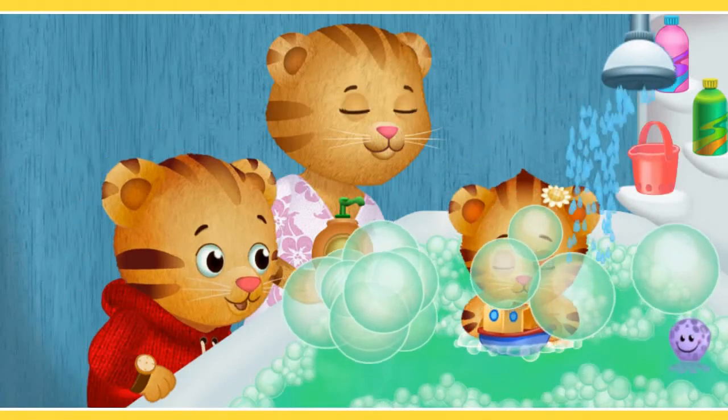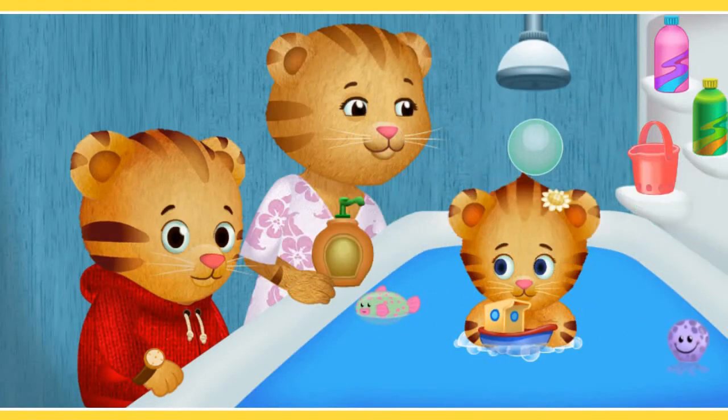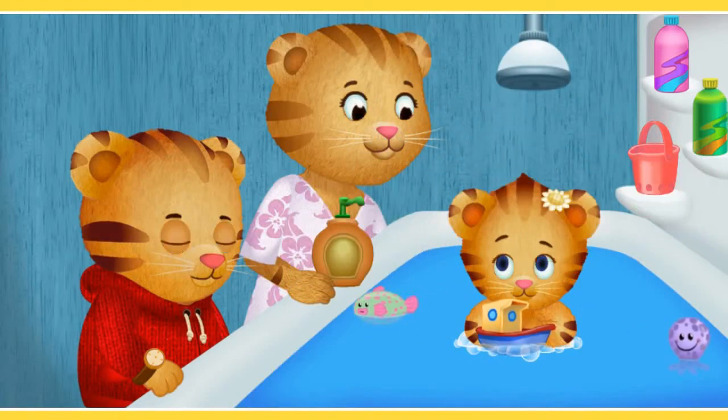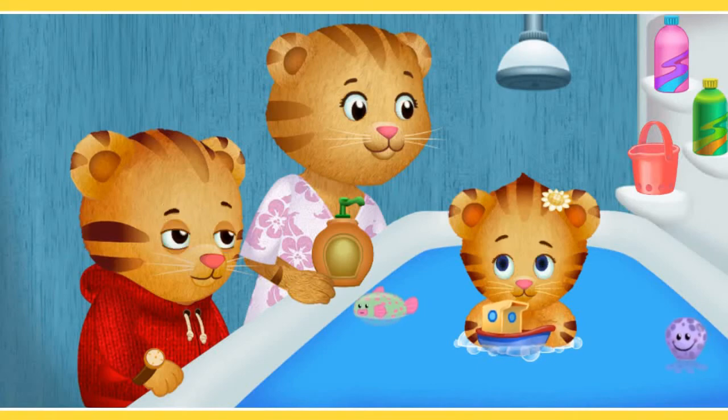Looks like we can also use the buckets with holes on the bottom as well, although not sure why there are holes, but anyway. I think it is time to clean up now. Let's turn on the shower and clear up everything. And that is it — that is everything you can do in this game.